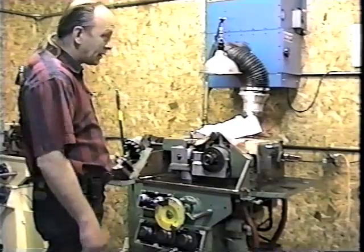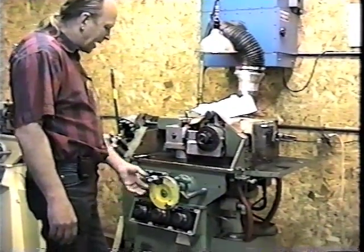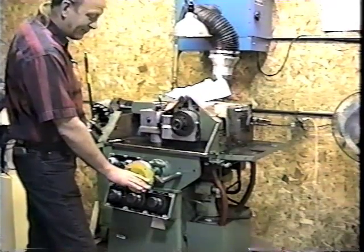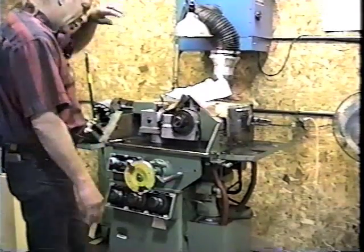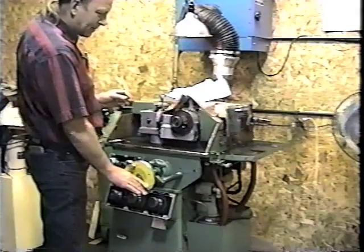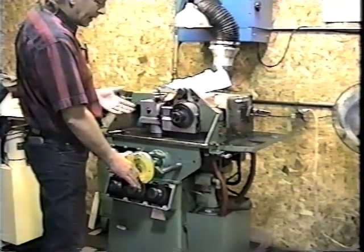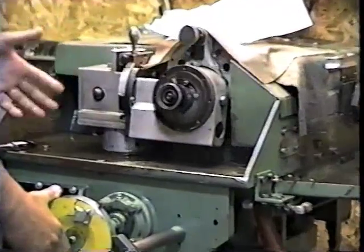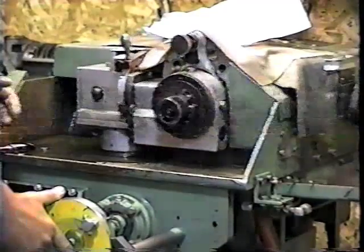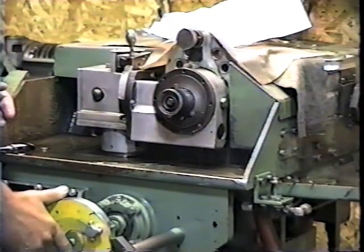All I need to do now is turn the wheel on by pulling the knob, turn the coolant switch on, and the cycle switch. Now I'm ready to grind. I turn this handle clockwise and it feeds the wheel into the drill. Because I'm converting a 118 degree conventional point blank into 135 degrees, I have to take off quite a bit of material. When I get to my stop I'll let the machine cycle about six or eight rotations to put a fine finish on the drill.